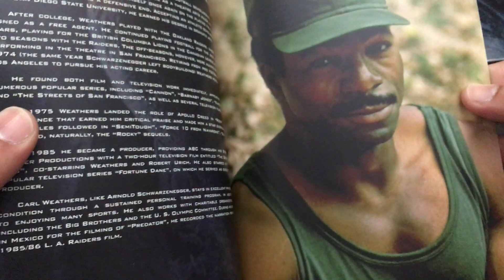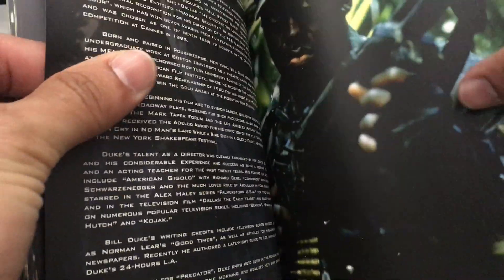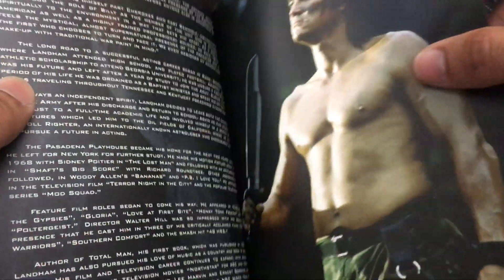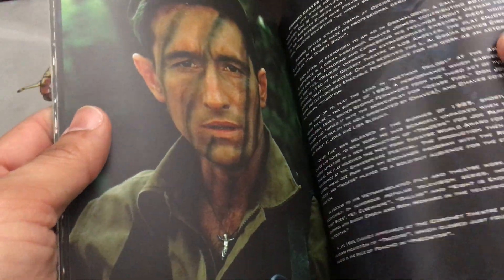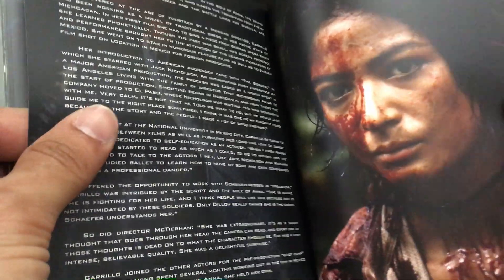Of course, it comes with some text — a little bio of each character. That's Carl Weathers, Bill Duke, Jesse Ventura, and so on. So you get a little mix of all the main characters and all the cast, which is kind of interesting to see. There's all the players there.